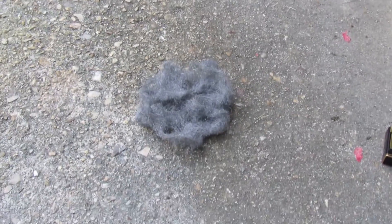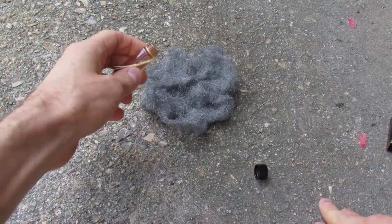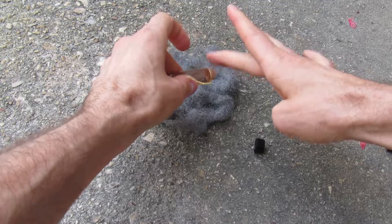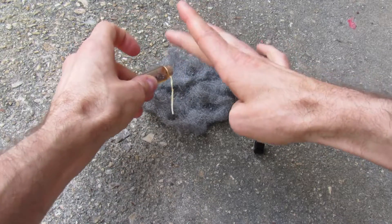I'm just going to put a couple of small little balls of iodine on top of the steel wool — one, maybe two or three, three, four — something like that, just in a couple of places.